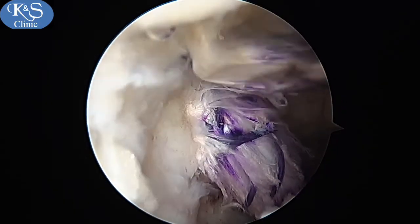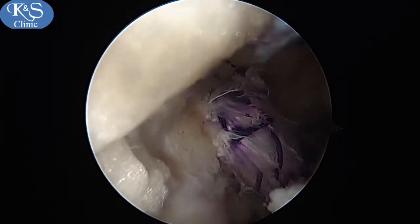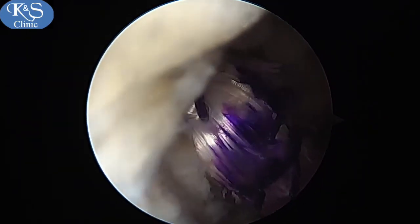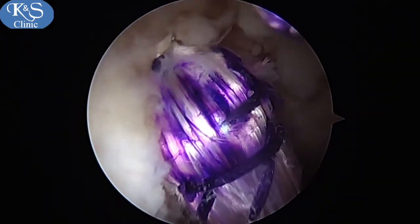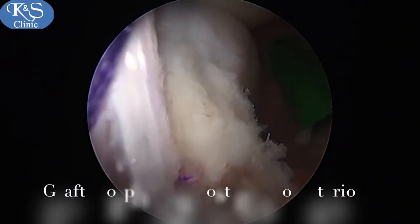This continues until the mark indicating that an adequate amount of graft has passed through the femoral tunnel is reached. The graft can be seen all the way from the femoral tunnel back into the tibial tunnel, and here you can see it being milked all the way up. The whole graft morphology can now be seen from the front.